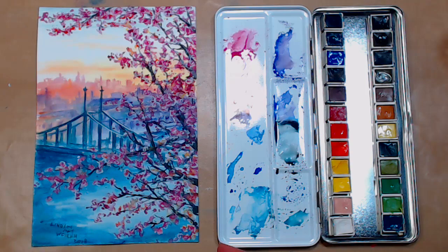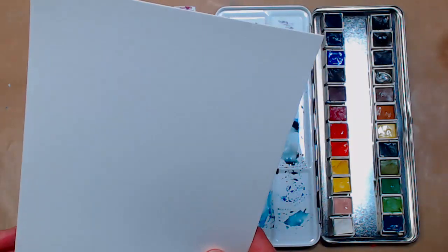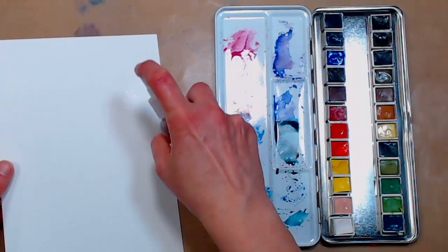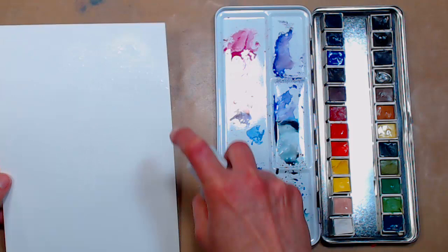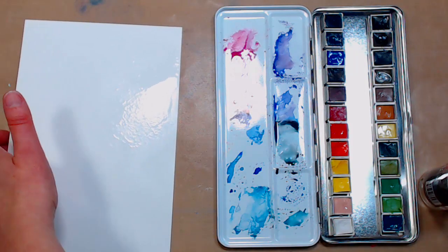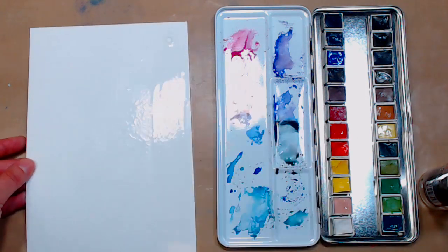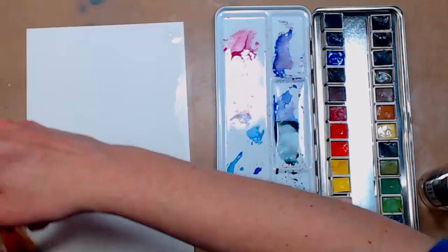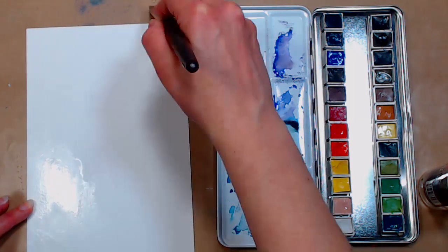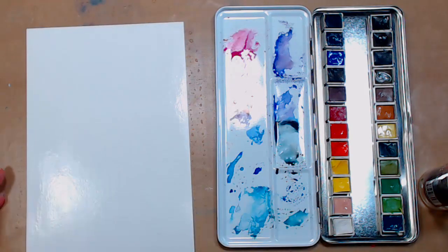We're going to do the same technique we did last week where we wet the back of the paper — it's my new favorite technique. It gives such a good result and we're going to use a spray bottle. You could use a big brush if you wanted; the spray bottle is just a little quicker. I'm working on a craft mat. If you have a really nice table, stick it to your drawing board or take a piece of cardboard with contact paper so you have a non-porous surface.